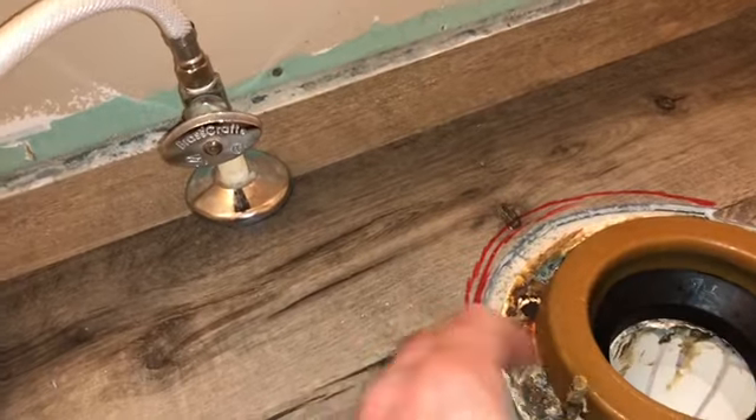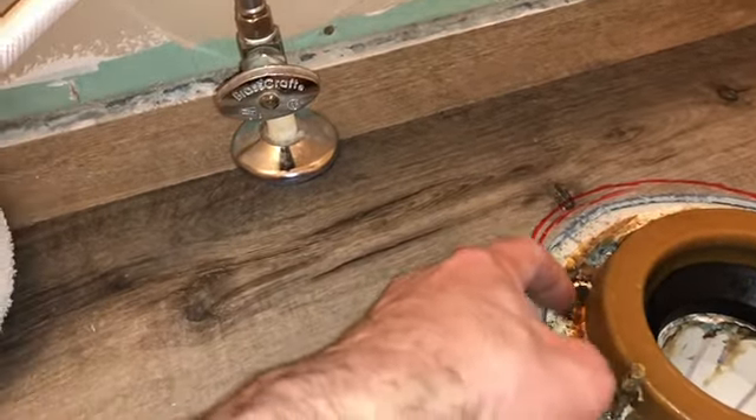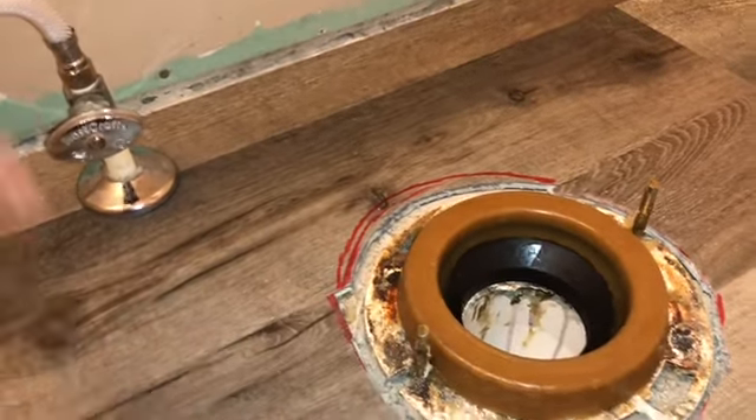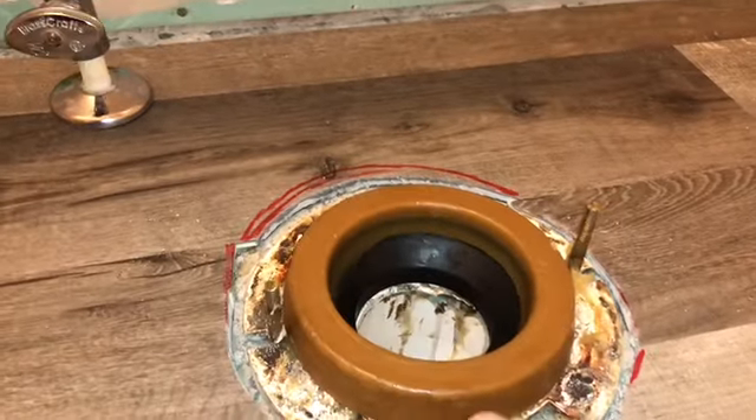Next up is your plastic drain flange ring. Make sure it doesn't have any damage or cracks, because if there's a crack it needs to be replaced. I had a friend with a cracked flange and he had sewage going through his house for years — it was disgusting.